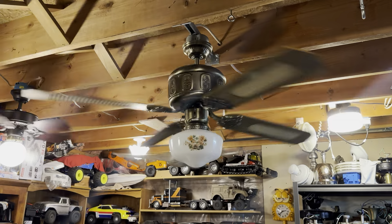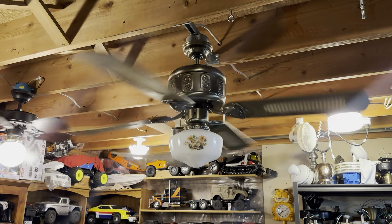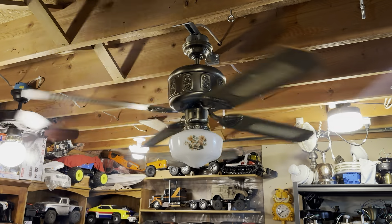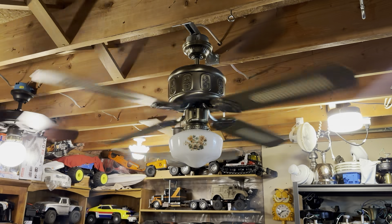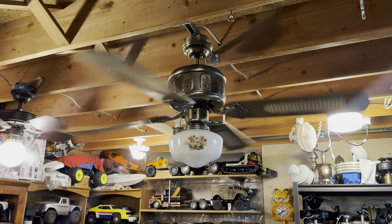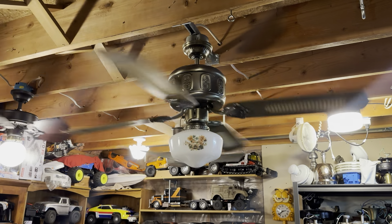This one definitely does have a little bit of a hum to it — it's not as bad as I remember. I know I fastened the light kit on this fan much better than it was before; I tightened it up before I installed it, and that's definitely done some things. At first I thought we had some bearing noise coming out, but it was just the thumbscrews rattling.